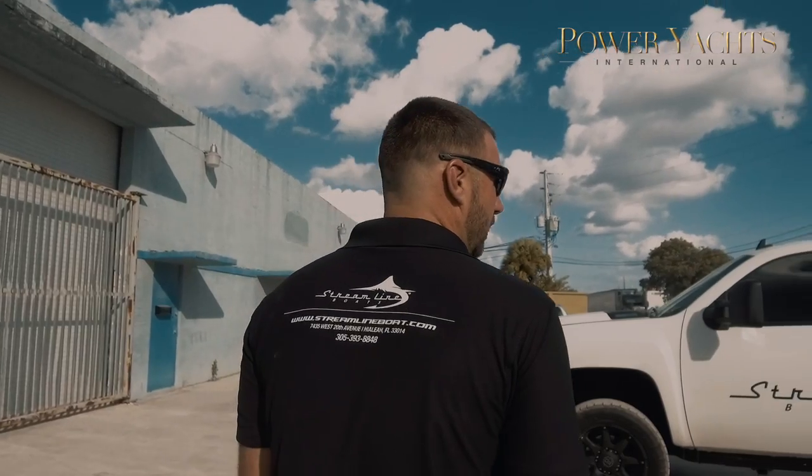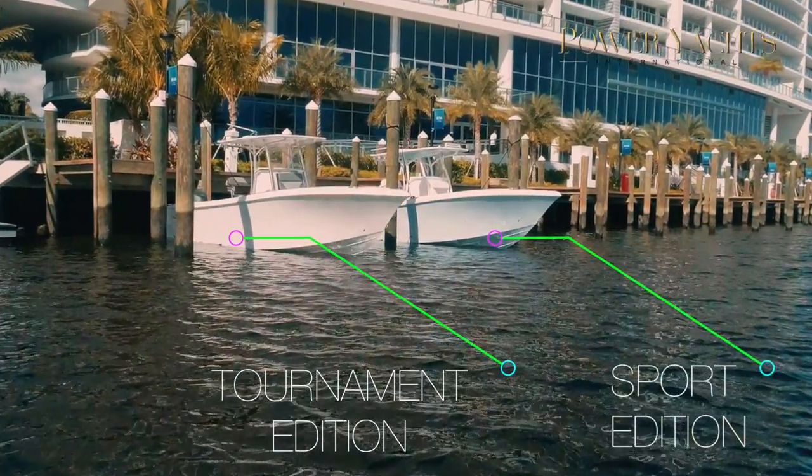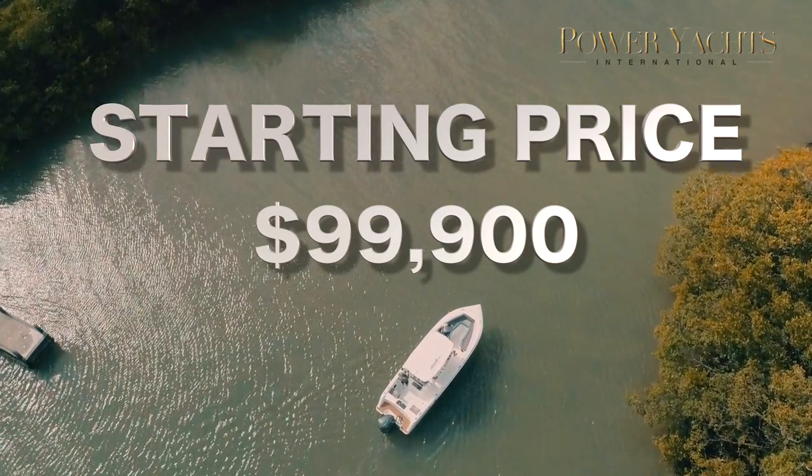I went into quality control for a little while at Sea Hunter, then decided to branch out on my own. I opened a marine service company in the Keys, which is still active — all marine services, maintaining yachts, doing electronics and yacht maintenance. From there, I partnered up with my two partners, and we opened what is Streamline Boats.